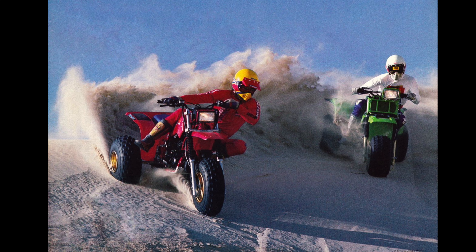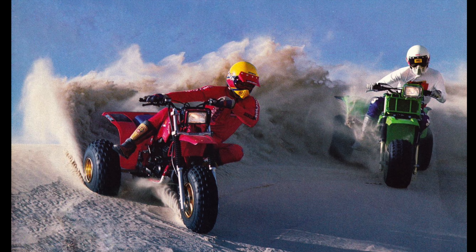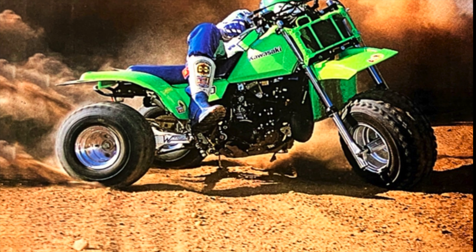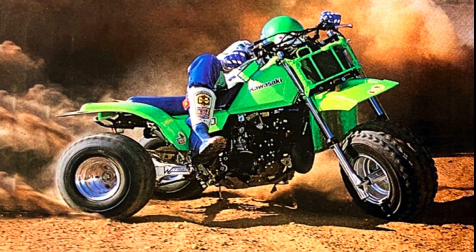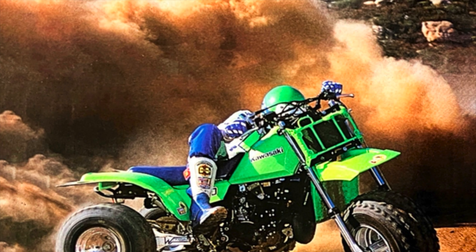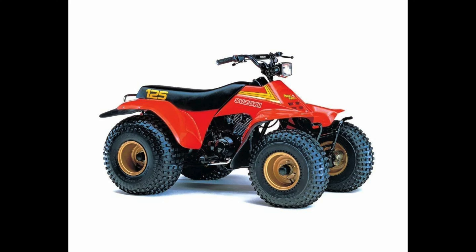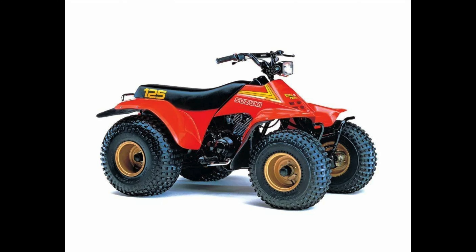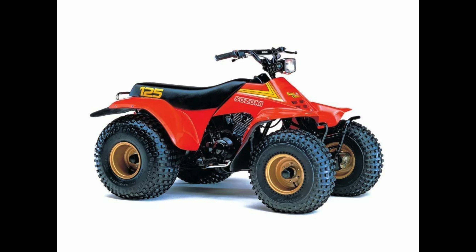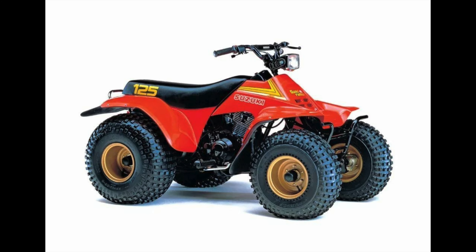Unfortunately, as the speeds and popularity of these three-wheeled ATVs increased, so did the scrutiny placed on them by consumer advocacy groups. Many people inside and outside the industry felt that the inherent instability of the three-wheeled platform made them unsuitable for consumers ill-prepared for their potentially treacherous nature. In 1983, Suzuki introduced their answer in the form of the LT125 Quad Runner — powered by a 124cc four-stroke single, this four-wheeler added a second wheel to the front of the chassis and changed the ATV world moving forward.